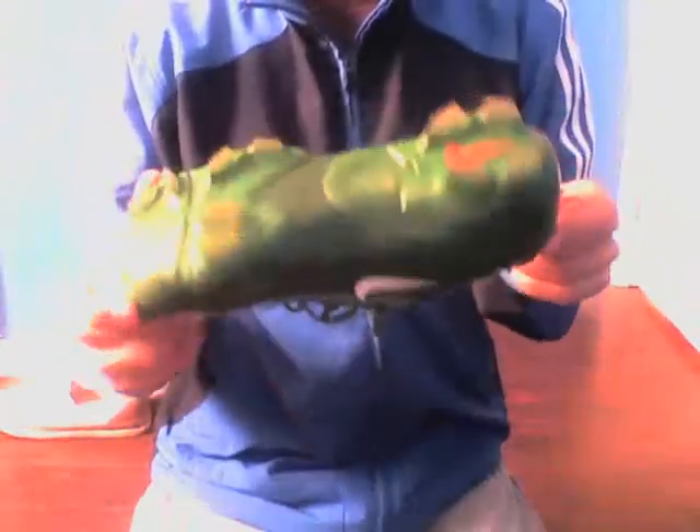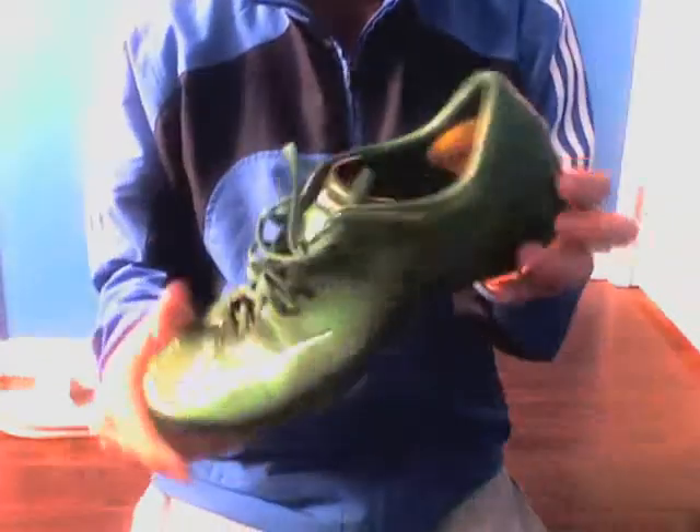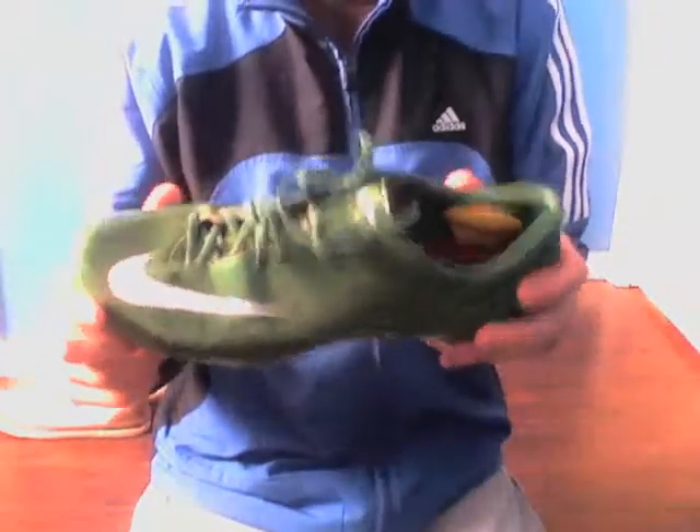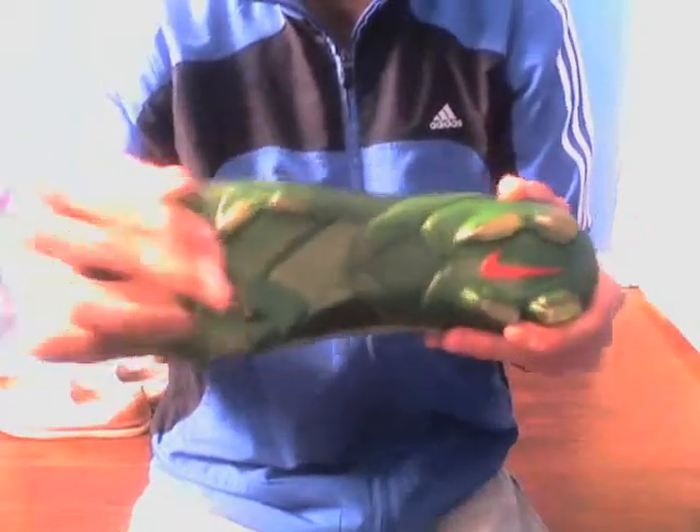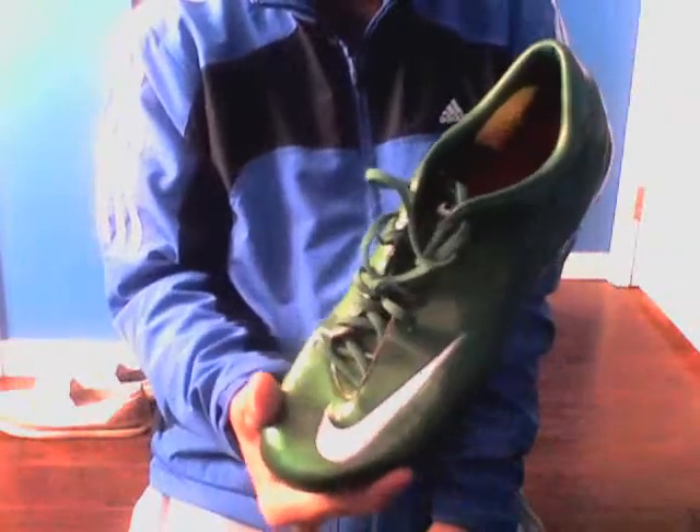They're pretty durable all around. Not really any rips or anything — just a little bit of wear and tear, but that's completely normal. All the studs stayed on. I like the green to it, it's a nice color.